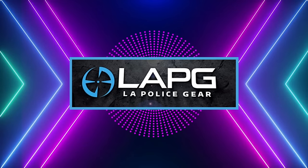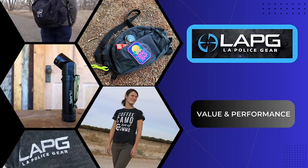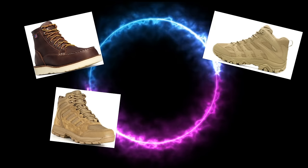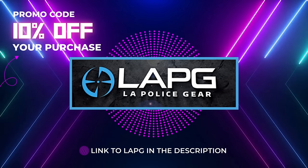I want to take a brief moment to thank today's sponsor, LA Police Gear. LA Police Gear has been a friend of the channel for years, offering excellent quality gear and equipment from well-established brands for over 20 years. On today's trek I've been using my Salomon X Ultra boots, which are excellent, and LA Police Gear carries a large variety of Salomon boots you won't find at a normal sporting goods store. They also carry 5.11 Tactical, Danner, Merrell, and their own high-value LA Police Gear footwear. There's a link below with my exclusive 10% off promo code.